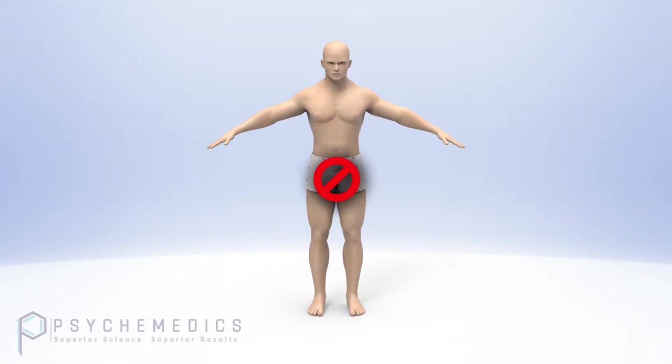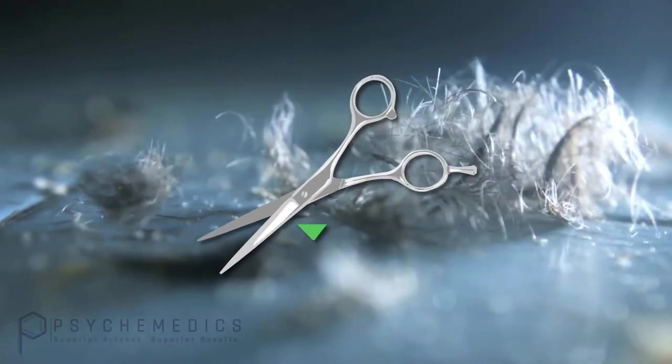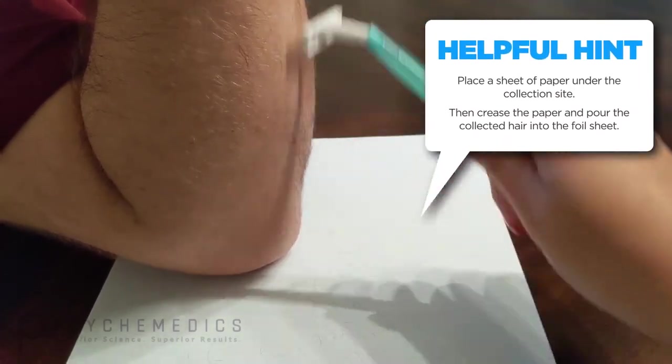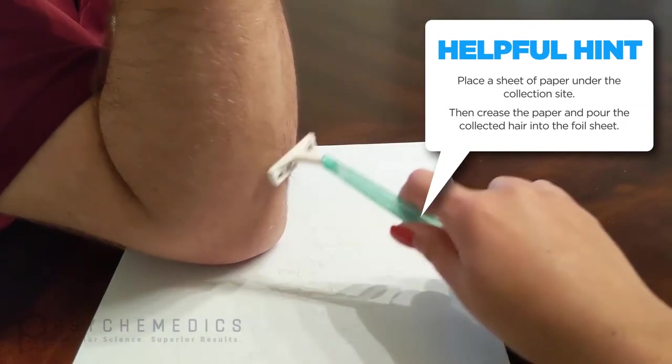In some cases, the candidate may not have enough head hair for the quantity required and you will have to collect from multiple body hair sources. That is just fine. Here are some places for collection: arms, legs, chest, underarm, and below the jawline. For body hair, use the collection scissors if possible. If the hair is not long enough to cut with scissors, then a single-use disposable razor is your option. The quantity requirements for body hair remain the same — you must collect 50 milligrams of hair for us to process the sample.